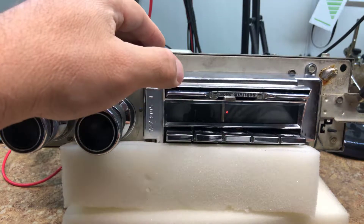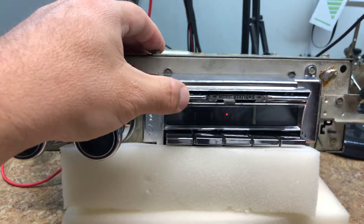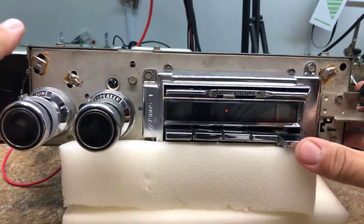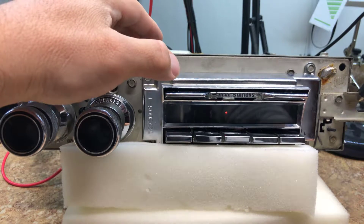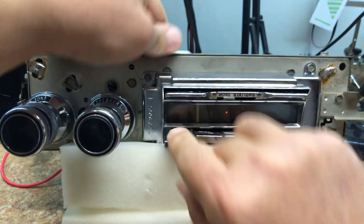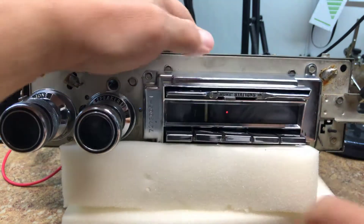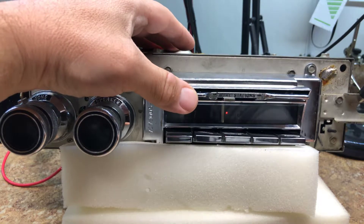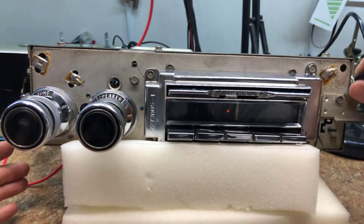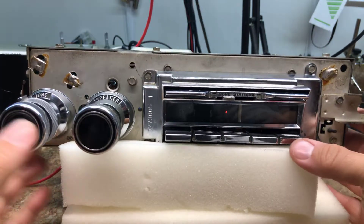Now we're in FM mode. We'll program this one here, we'll program that one, we'll program that one, and that one there. All right, so that was the Wonder Bar mode — those are what we just programmed in.